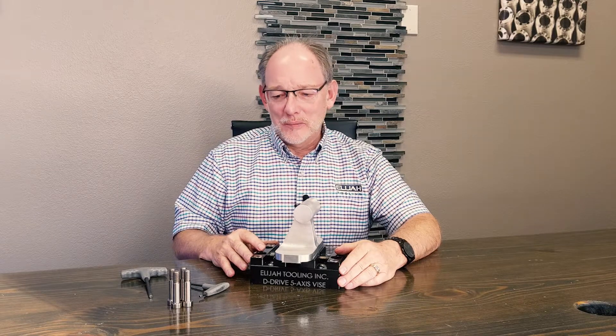Hey guys, it's Rick, Elijah Tooling. Give me two, I'll make it worth your while. Today I'm going to be talking about the D Drive modular five axis vice and we're going to be going through some features, so stick with me.